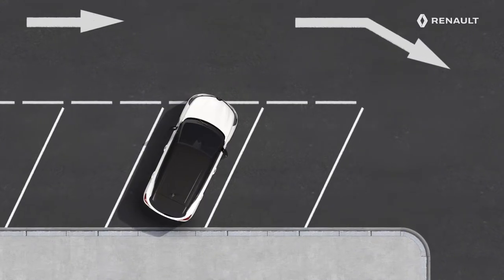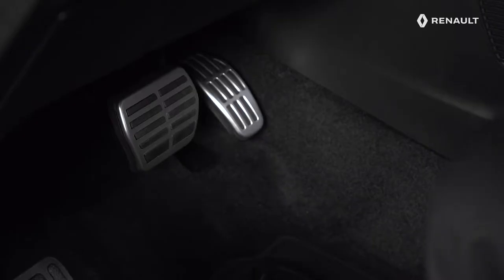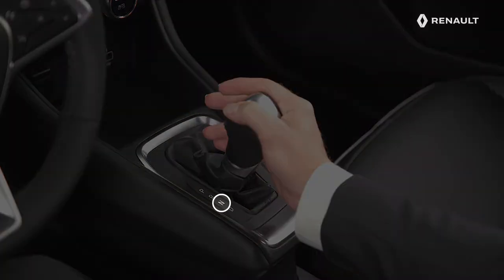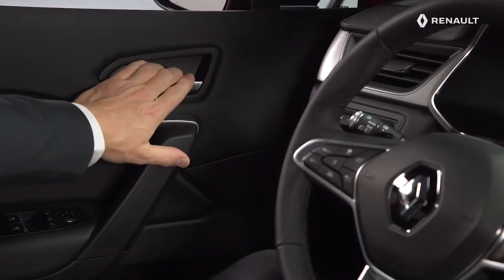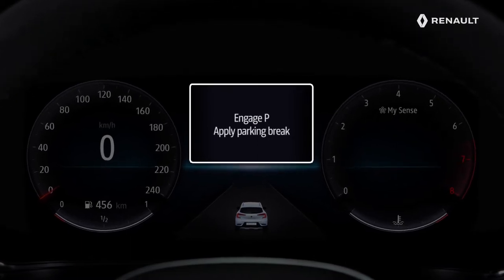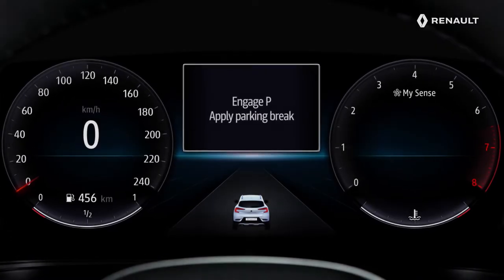To move your vehicle with the engine switched off, proceed as follows. With the ignition on, press the brake and engage neutral, or N on an automatic gearbox. Then release the electric parking brake and open the door. The message 'Engage P, Apply Parking Brake' then appears on the instrument panel, accompanied by an audible signal indicating that the door is open. You can then move your car.